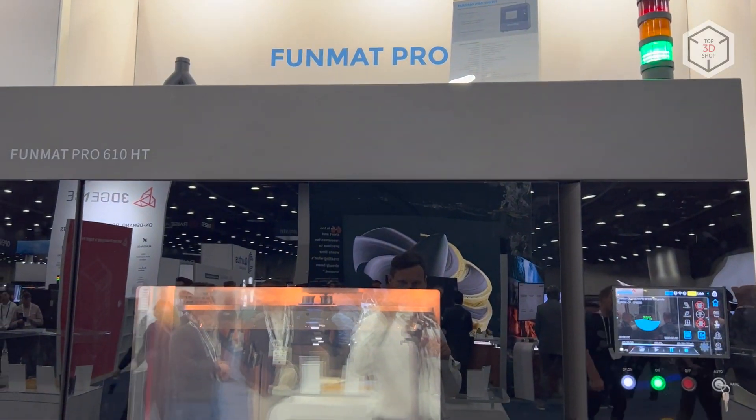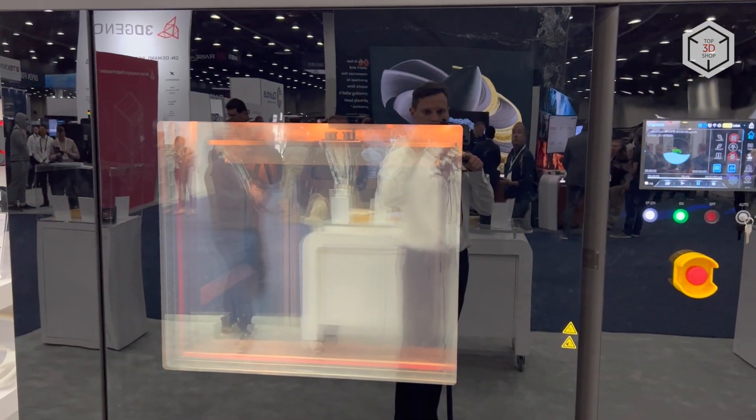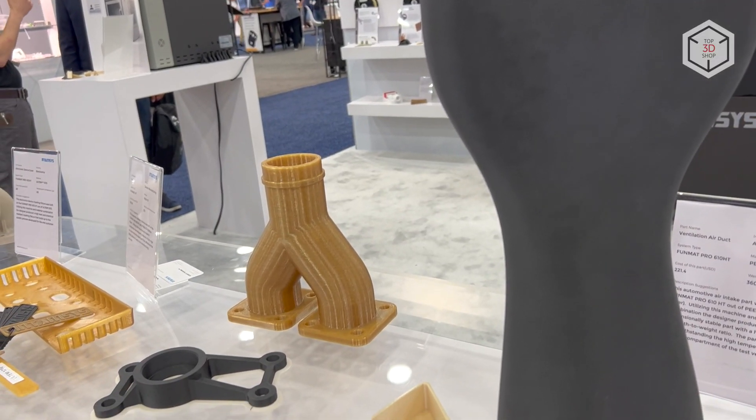The 610HT is the flagship model in the Funmat Pro series. This industrial, high-performance printer is designed for manufacturing functional parts for testing and small-scale production.